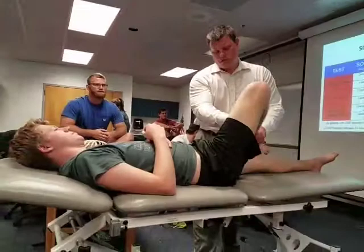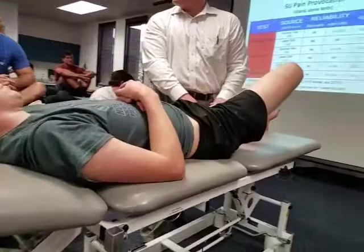With the Faber — you guys have done this before — bringing the hip, the foot, and just superior to the knee here.